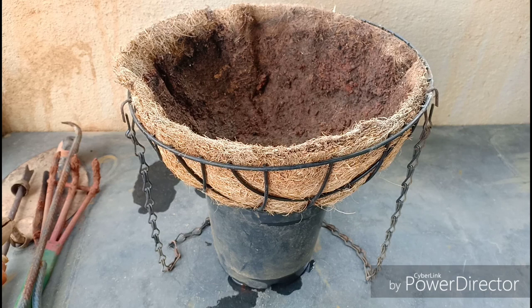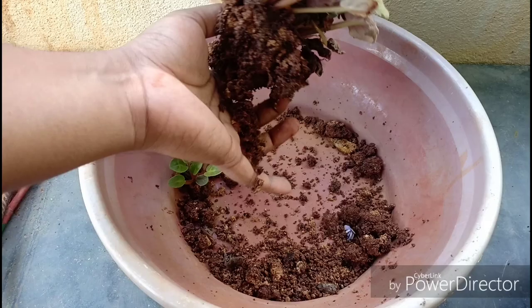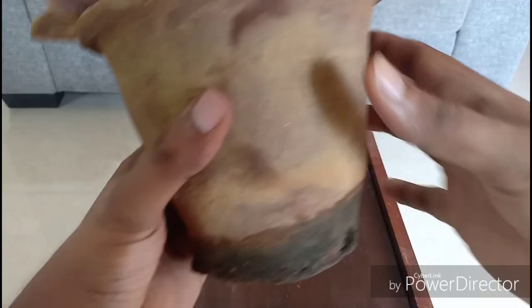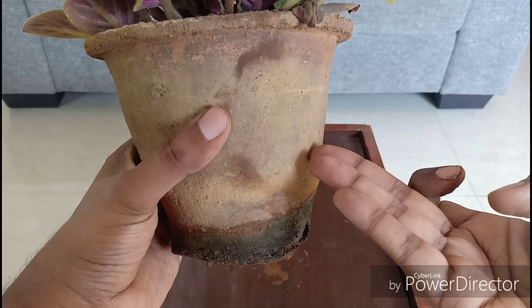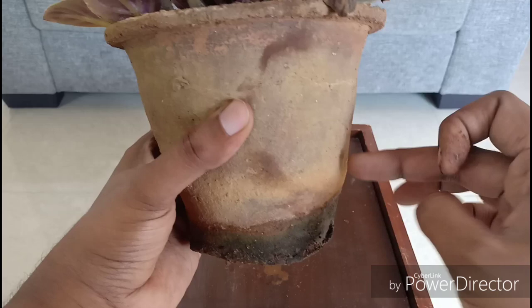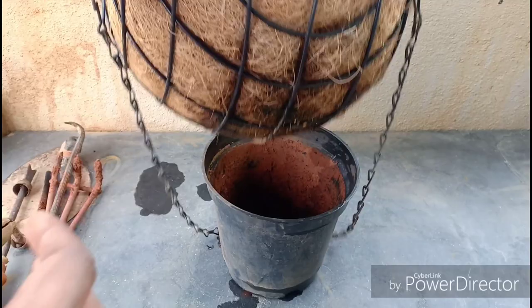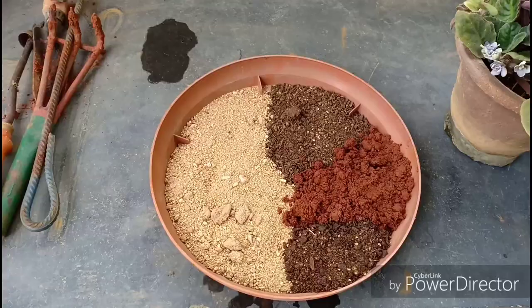The second advantage of this container is that it is shallow compared to other containers. African violets have very shallow root systems. The larger the container, the more soil between the root system, which would ultimately remain moist and cause root rot and other diseases associated with excess water. Violets also like growing in wider containers but not deeper ones.